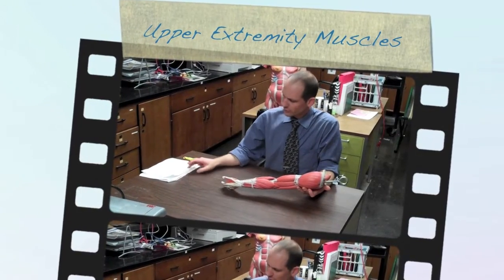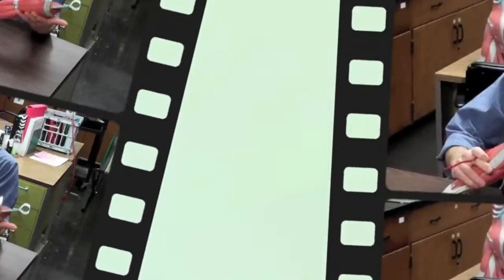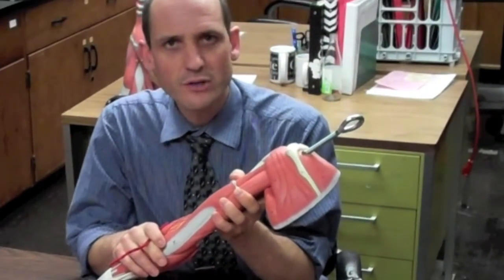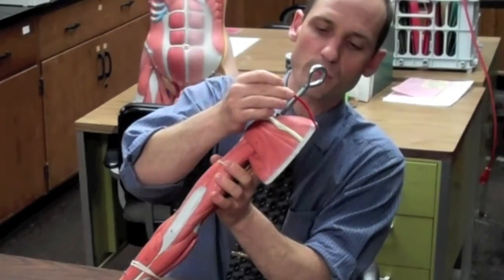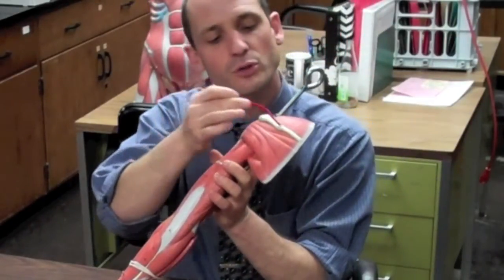We will cover the muscles of the upper extremities, at least some of them that we can see. We go into seeing the rotator cuffs — the supraspinatus, here being the spine of the scapula, the posterior arm.